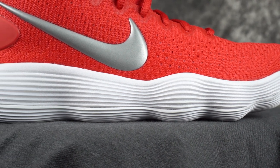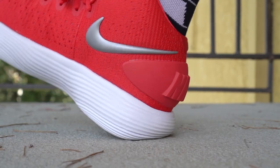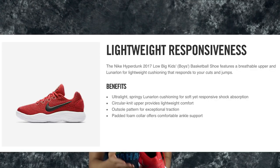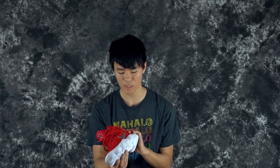React just feels like Lunarlon but with a little bit of bounce, and impact protection is a lot better. One weird thing: if you get the grade school version, I believe that one has Lunarlon — I checked on Nike and it said the big kids' Hyperdunk had Lunarlon. So just so you know, the kids' version has Lunarlon while the men's Hyperdunk version has React cushioning.